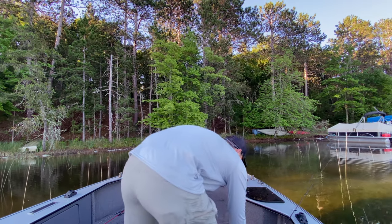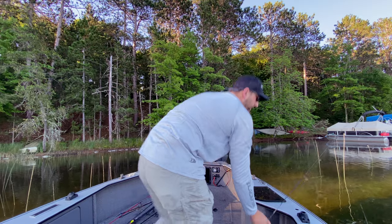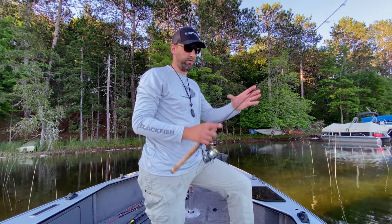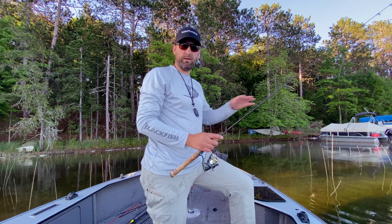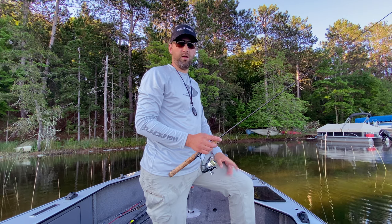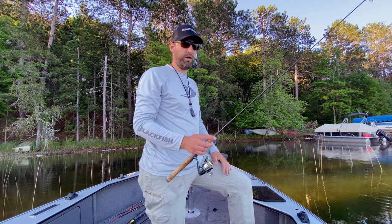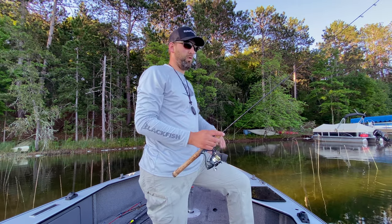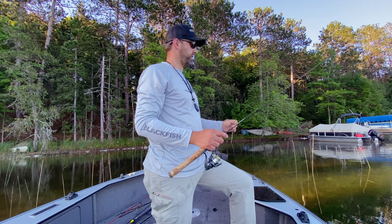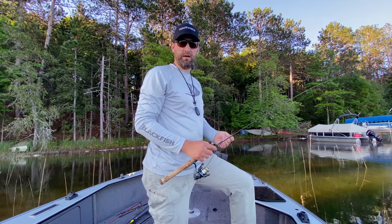One thing that I like to do when I'm fishing bluegills on beds is only take a couple fish off each group of beds. I don't like to clean out the whole area because those other males will actually guard that whole area if you leave some there, and it won't get completely wiped out. So I usually catch a few and then move on to the next set of beds.